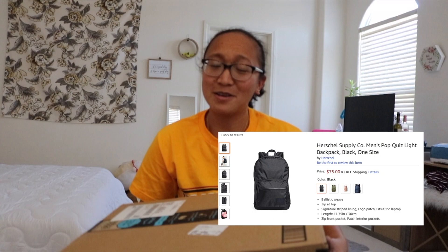Hey guys, what is up? My name is Levi and I'm going to be unboxing a new bag today that I got from Amazon. Instead of ordering it from herschel.com, I figured why not get it from Amazon because I have Amazon Prime. So I'm going to be unboxing this box right now.